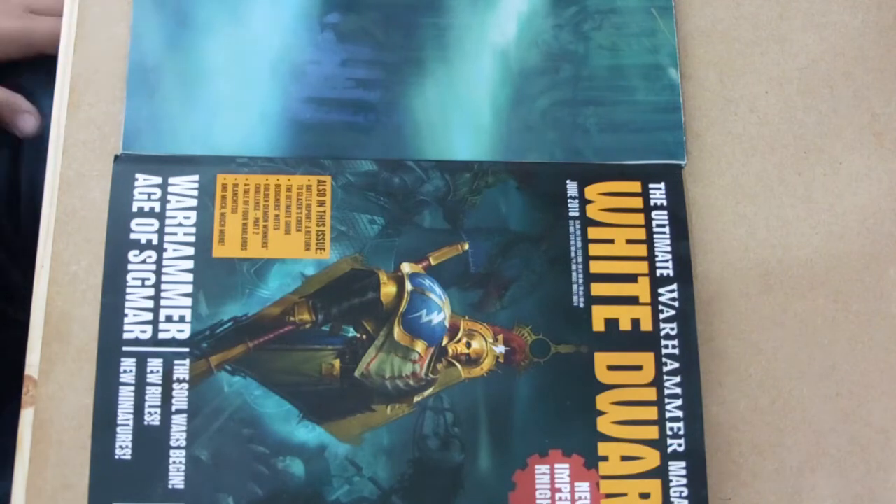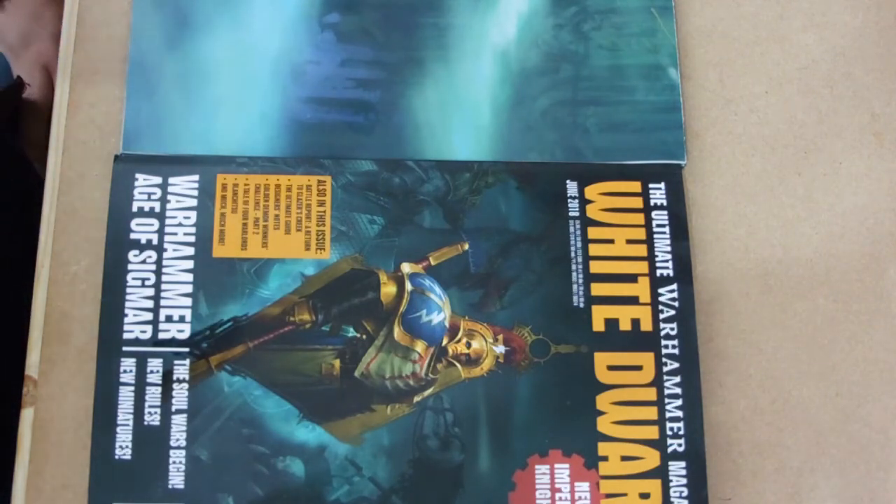Hello guys, this is Andy from Big Mechs Workshop and Painting Studio and it is time for another White Dwarf first look.